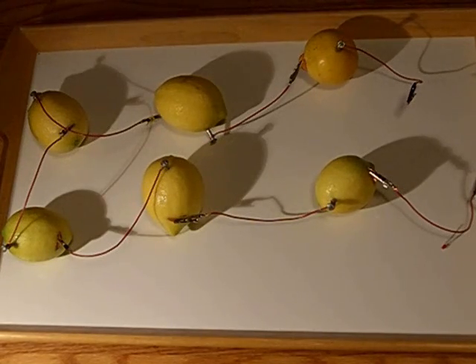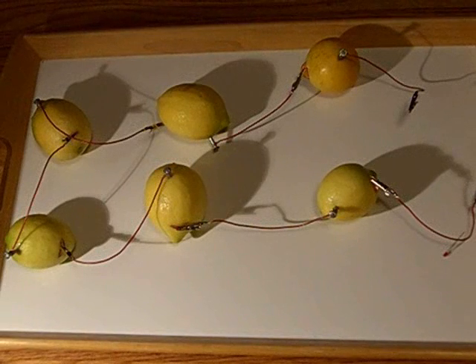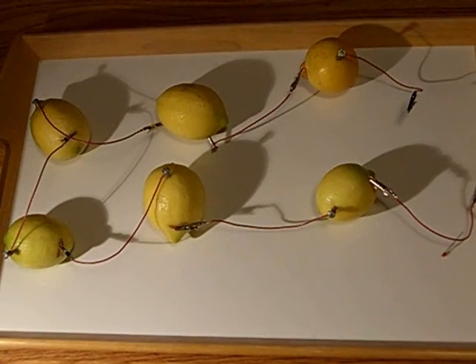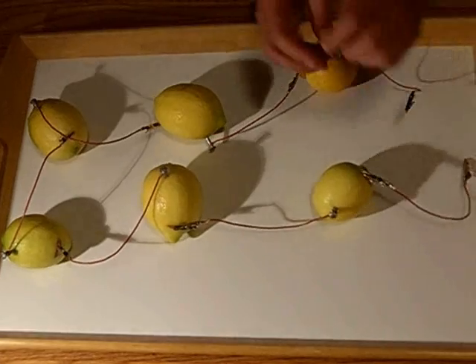In voltaic cells, the ability to transfer electrons from one electrode to another is called cell potential, and cell potential is measured in units of volts. Now, since we have all these voltaic cells combined together, they have a larger voltage, and now it might be enough to light up this LED light we've got here.